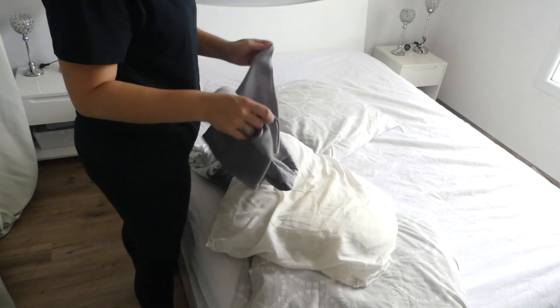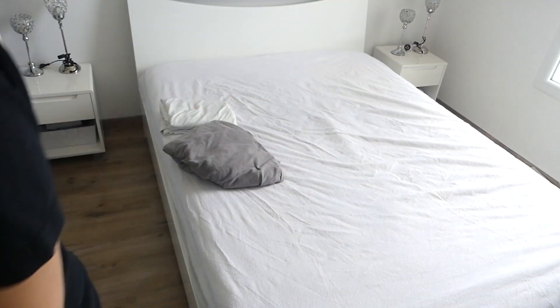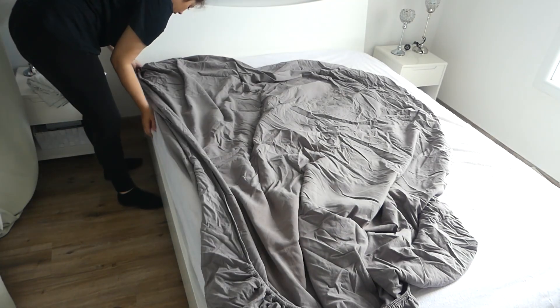Maintenant que le matelas est sec, je remets correctement mon à l'aise et j'ai également remis des draps propres. L'été, je ne mets pas la grosse couette, je mets juste le drap.